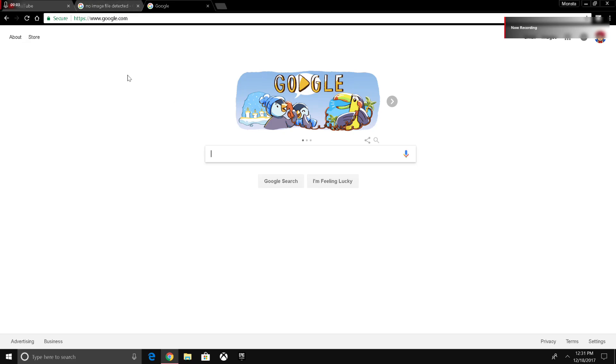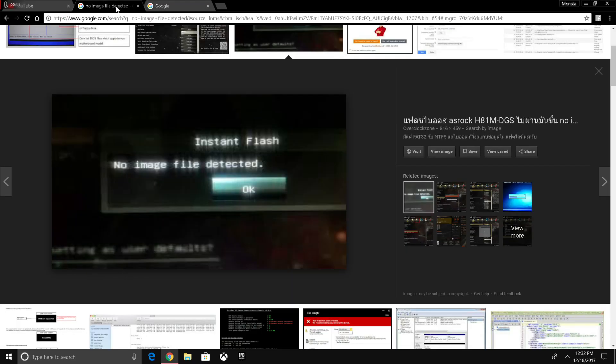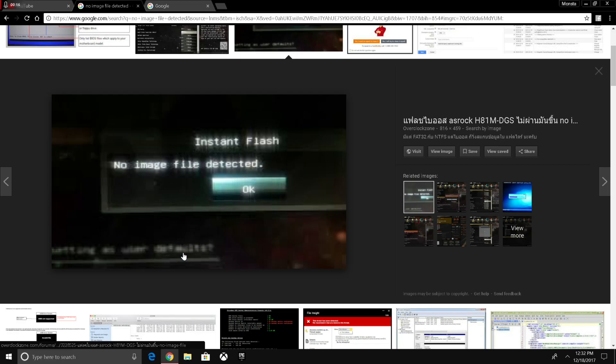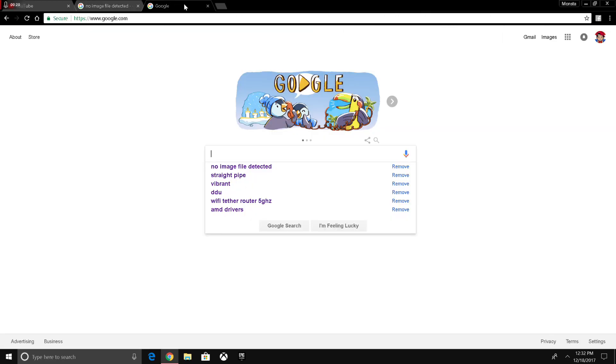Hello YouTube, today I'm going to show you how I fixed my 'no image file detected' error for updating your BIOS. It's actually a pretty simple fix — it might look something like this. So the first step you want to do...